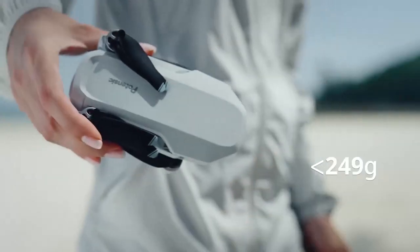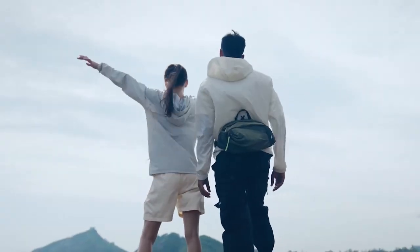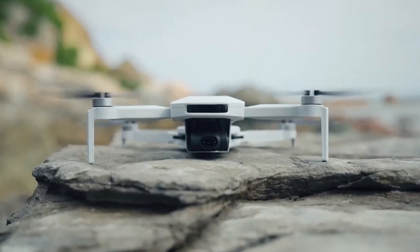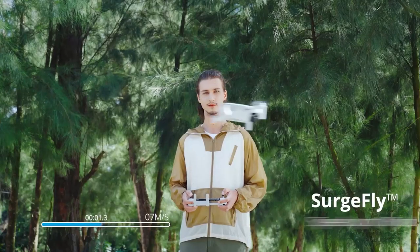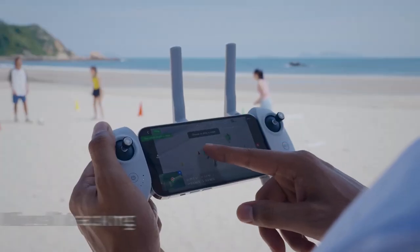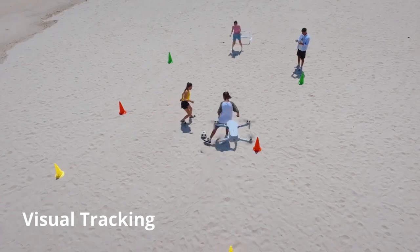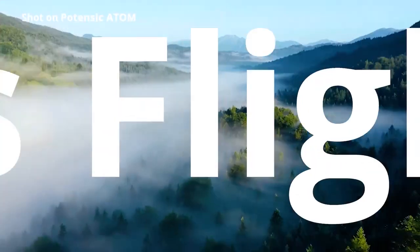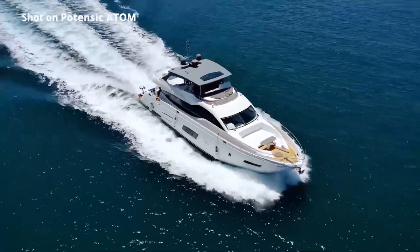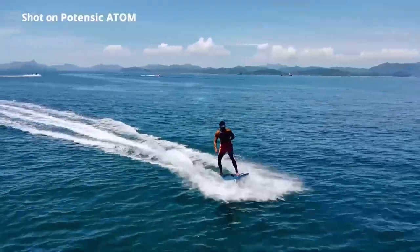The Potensic Atom SE drone is a sub-250-gram drone designed for beginners and hobbyists who want to enjoy flying and capturing aerial footage without breaking the bank. It has a simple and intuitive controller that connects to your smartphone via the Potensic Pro app. The drone has a flight time of up to 31 minutes and a range of up to 10 kilometers, which is more than enough for most users.